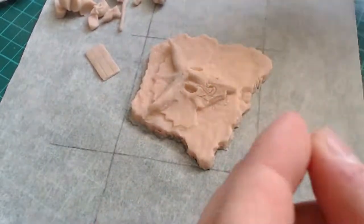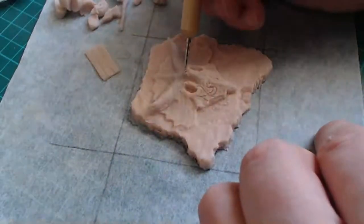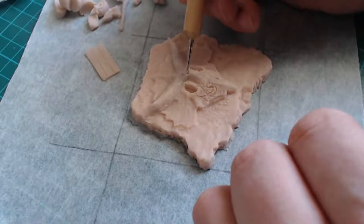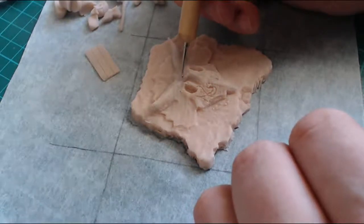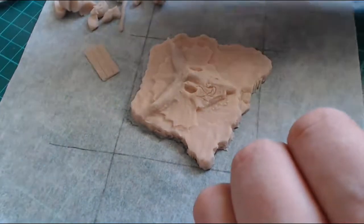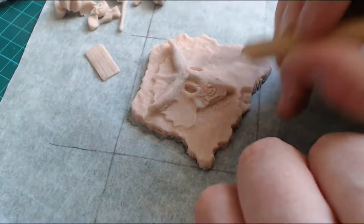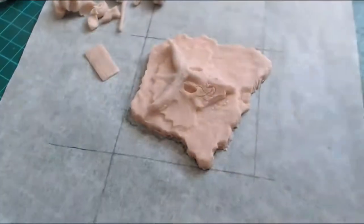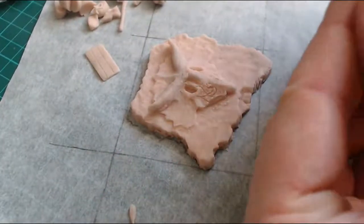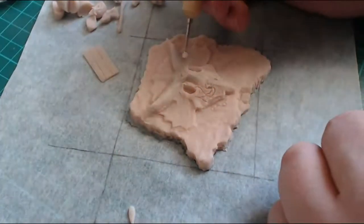Let's see if we can bring this brow out, because this is the one thing that's probably been plaguing me the most out of this sculpt — these eyes have just been a nightmare to get right. By raising the edges and the brow forward I'm hoping it should give it a steeper angle.